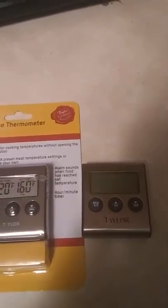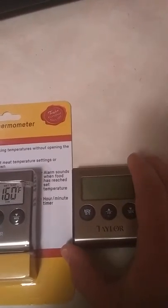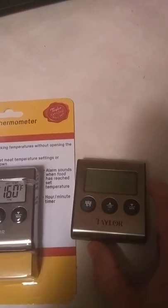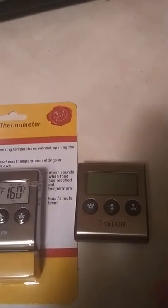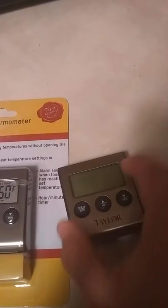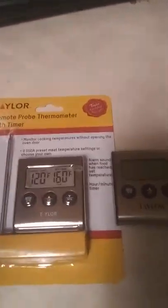The previous one quit working on me probably about a month ago. The reason it quit working is because I left it outside after a big smoke and it rained for a few days, which unfortunately messed up the LCD screen. But if you aren't using a thermometer, I highly recommend that you buy one.